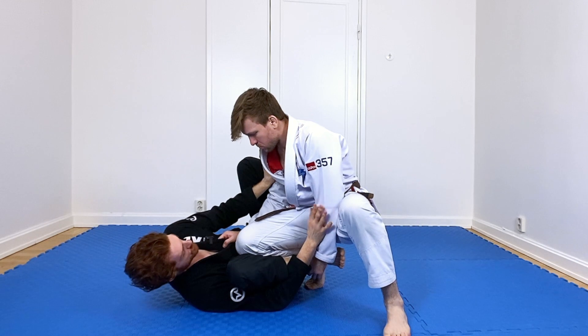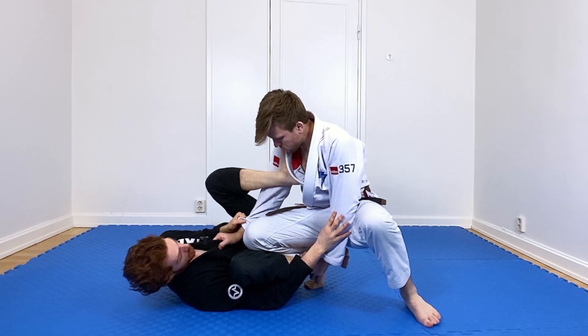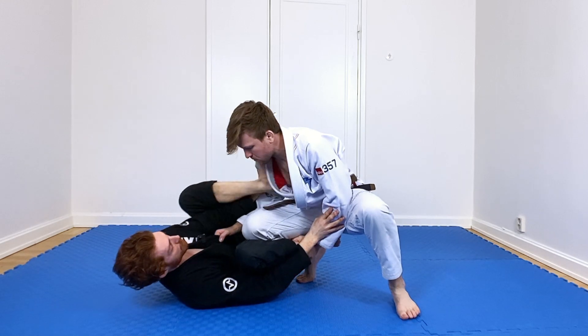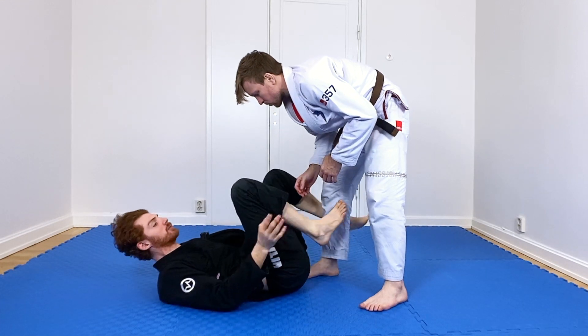I frame the bicep and the shoulder here, lasso my heel over — like we did in the grip fighting phase. Now I can grab the sleeve, push, and come back out. Even if I didn't want to go to the lasso or the sleeve, I could just push and go back out. If it was nogi, that's still a super valid way to recompose — keep my legs moving and start grip fighting from here.